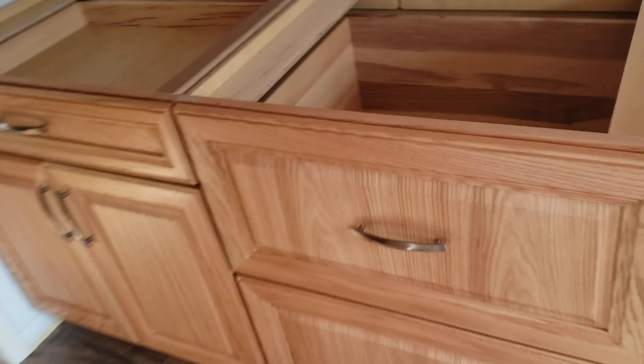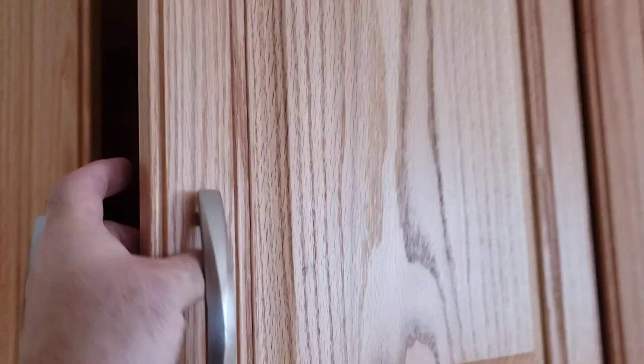Over here on the left, double drawers again — big, huge drawer space, going to have all kinds of room in those. Left here: shelves, adjustable shelves.